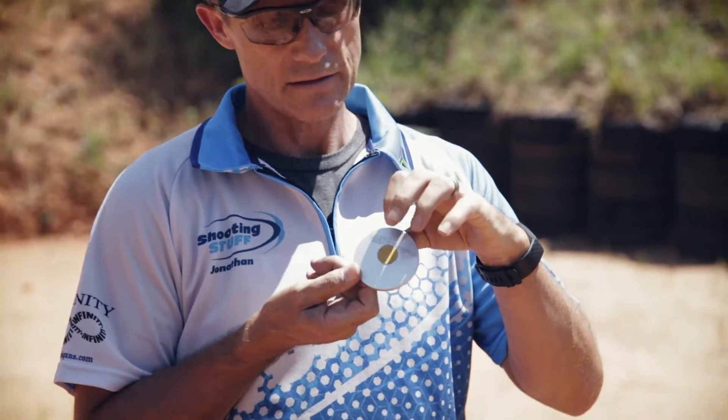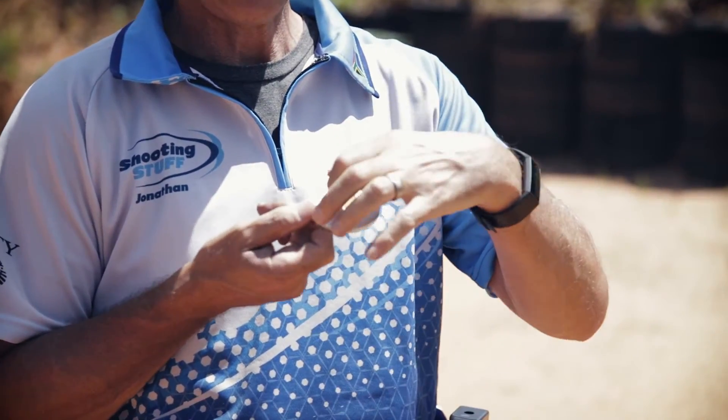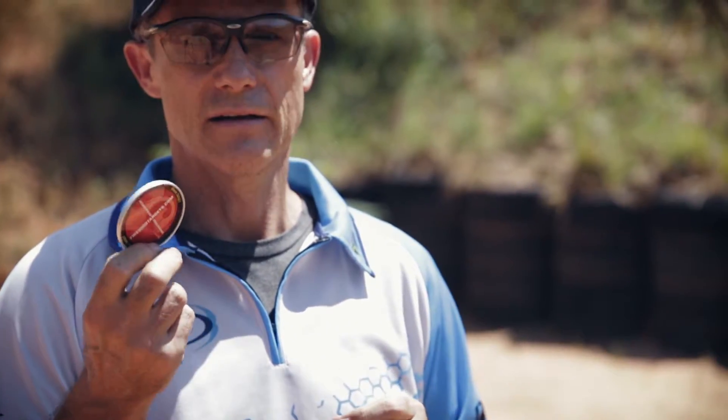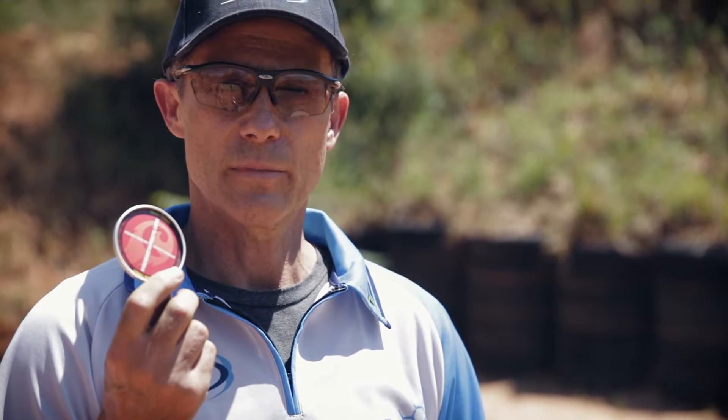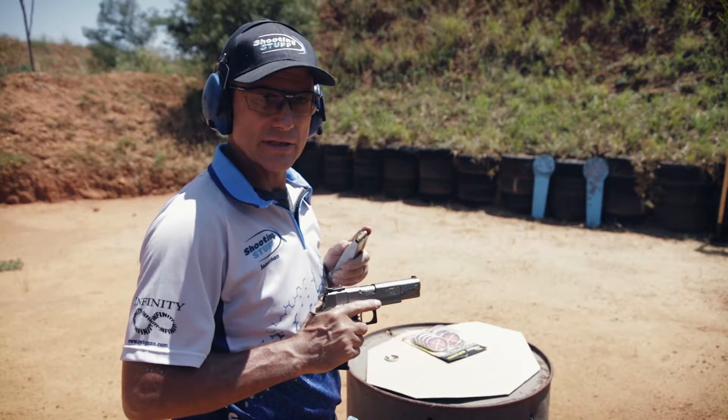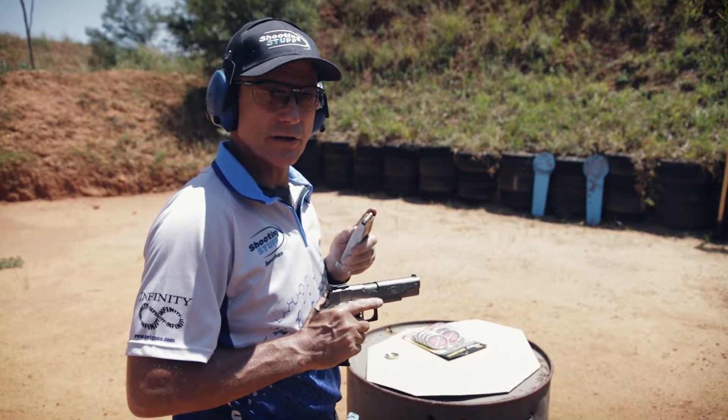Okay, so these little guys have got a self-adhesive double-sided sticker on the back. Peel off the back, stick them, walk away and shoot them. Recommended distance is at least 10 metres, because there's quite a flash that comes out of the hole that the bullet leaves. I've got my trusty Infinity pistol, .40 Smith & Wesson — let's see what it does to an exploding target.